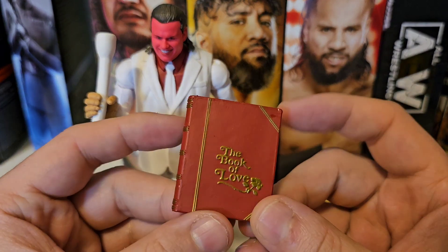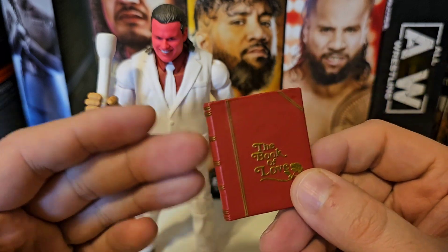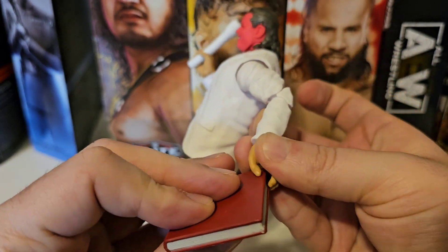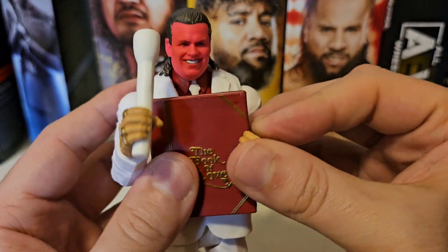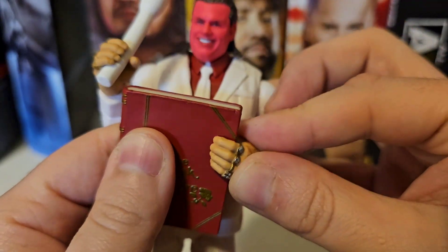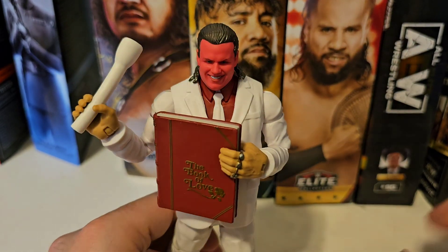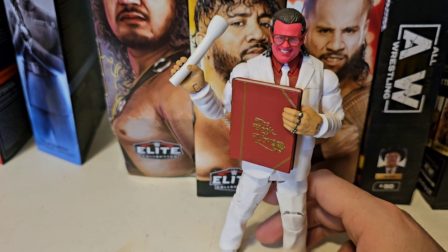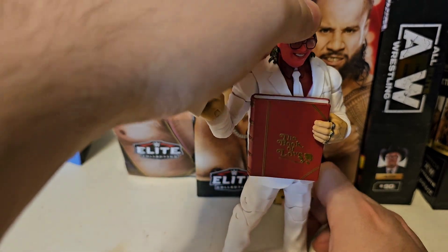He also comes with a red book that says 'The Book of Love.' It's just plastic — it doesn't open or do anything — but it does look nice. He has enough articulation to hold the book in one hand and the microphone in the other, which looks alright. All in all, I do like this figure for what it is. The articulation is fine given that Brother Love is just a suited character, so I can't be too mad.